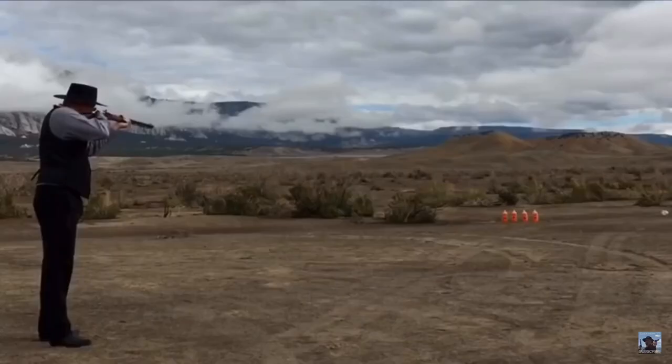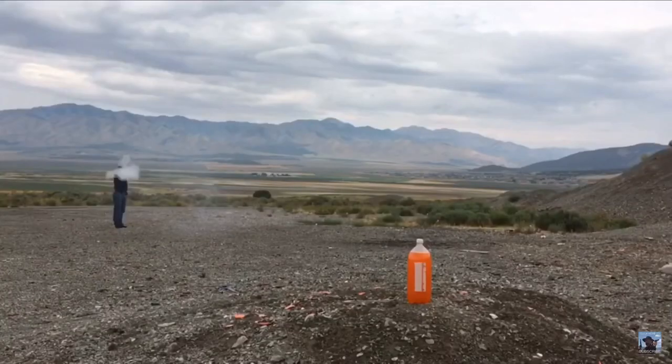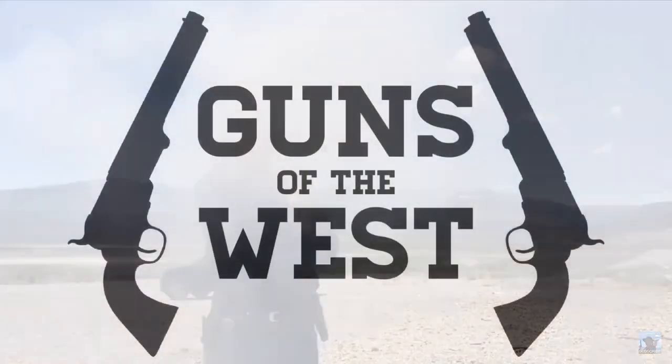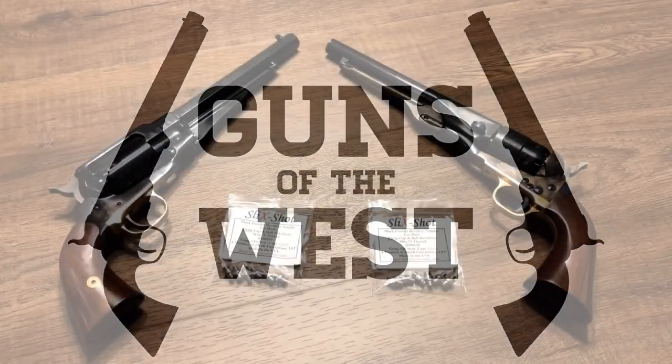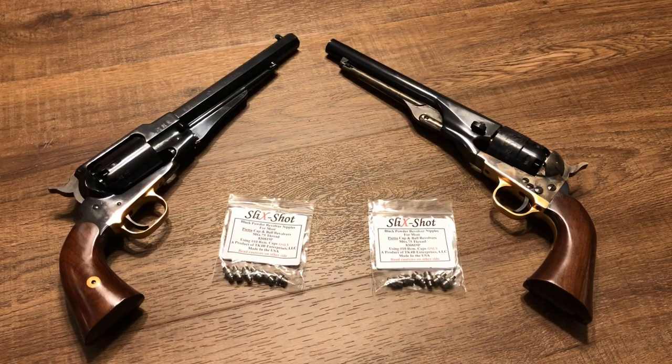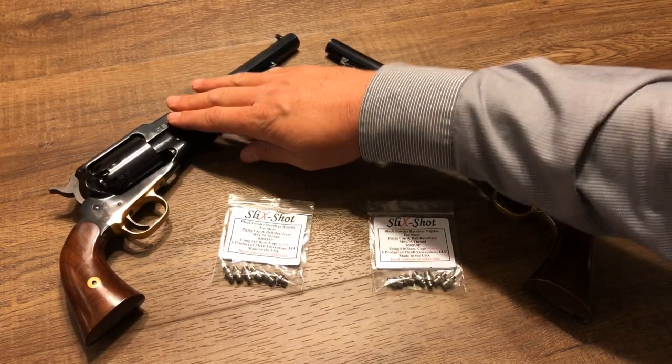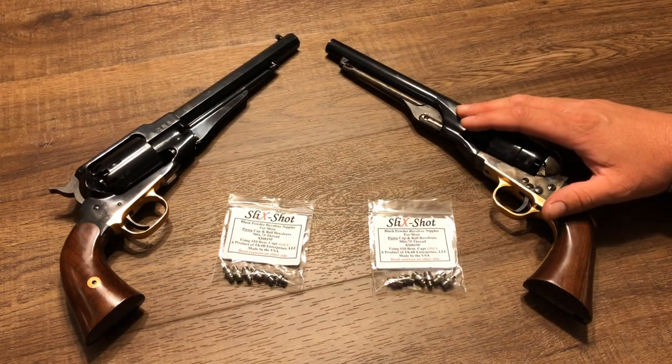Today I'll be reviewing Slickshot Nipples for cap-and-ball revolvers. I'm Dustin and you're watching Guns of the West. For this review of the Slickshot Nipples I'll be using two revolvers: the Remington New Model Army Reproduction from Pietta and the Colt 1860 Army Reproduction from Pietta.